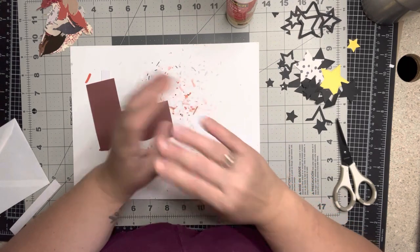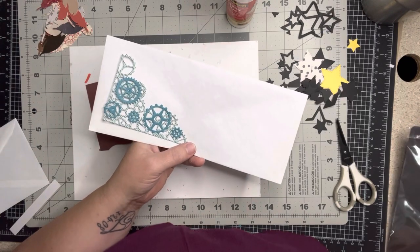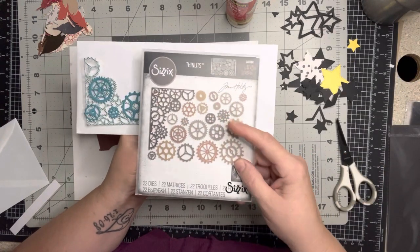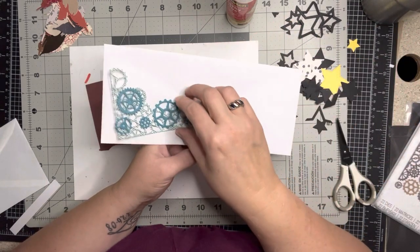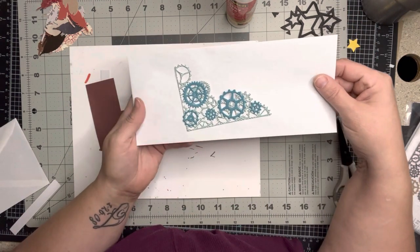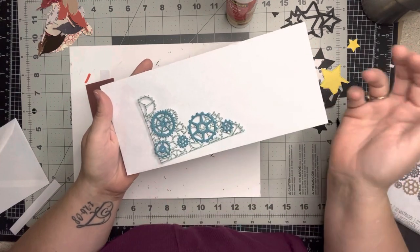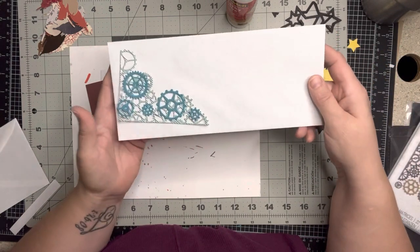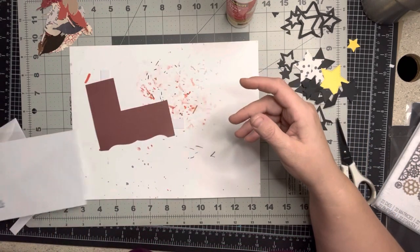I'm going to show you two examples and then make one. This first one I used a Tim Holtz die set — it's number 661184 — it actually comes with a corner die, which is one way to do it. For this swap, it needs to fit inside a standard envelope and you want it to be flat or the postage will be too much. I used a standard business envelope as my guide.